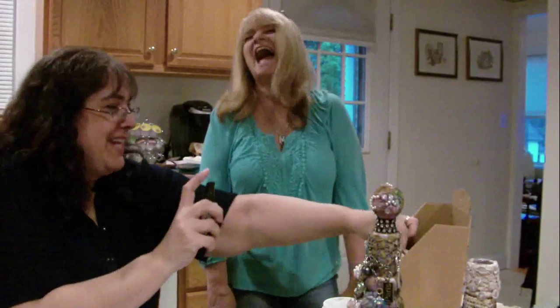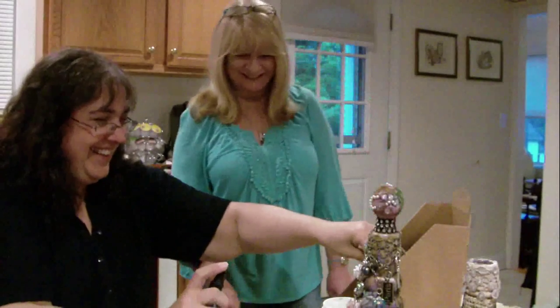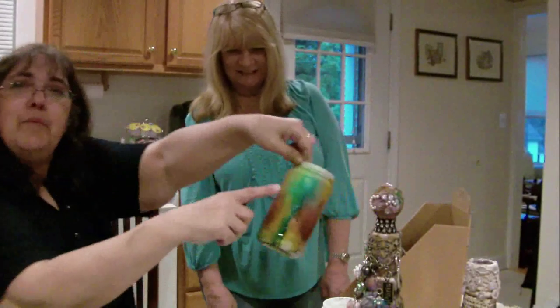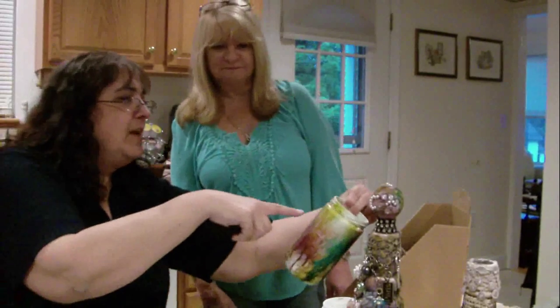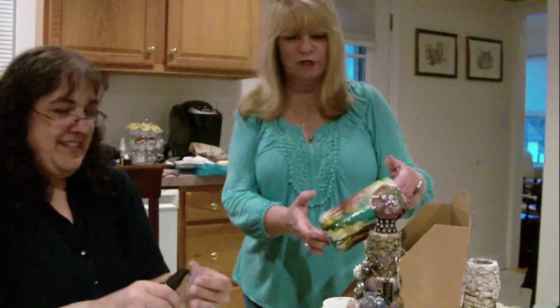I just want to spritz everything. Do you mind if I do your dining room? Just don't spritz my refrigerator. Look at how beautiful that is! Oh, do you see how beautiful - I don't want to spritz that, but look at how beautiful. All right, fine, I did it.